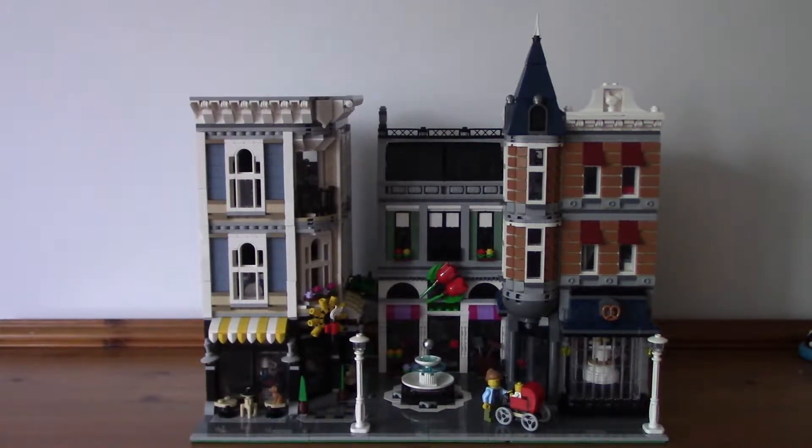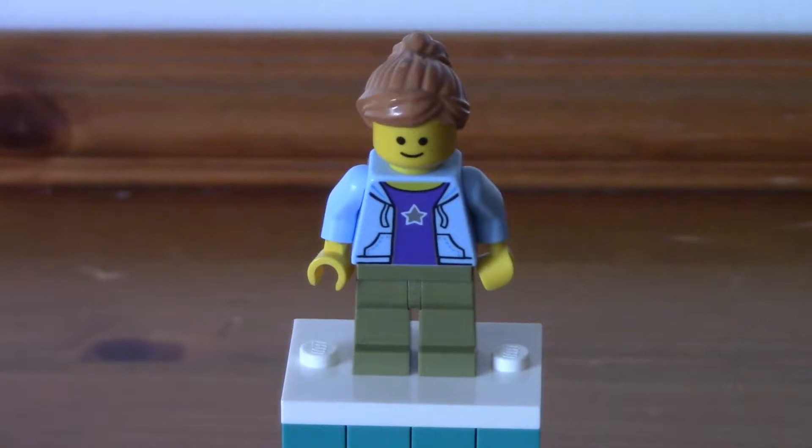As I always do, let's take a look at those minifigures first. The first figure is just a common bystander — a citizen, whatever you want to call her. She's quite a simple design: just a blue jacket and a purple shirt with a star on the torso, no leg printing, just khaki green pants. The face print is very basic. Assembly Square celebrates 10 years of Modulars, and I believe in the original Modulars when they first came out around 2007, they came with these really basic face prints — so it's honouring that, which is quite nice. It would have been nice to have a second face print on the back with a more expressive modern face, but I do like them.